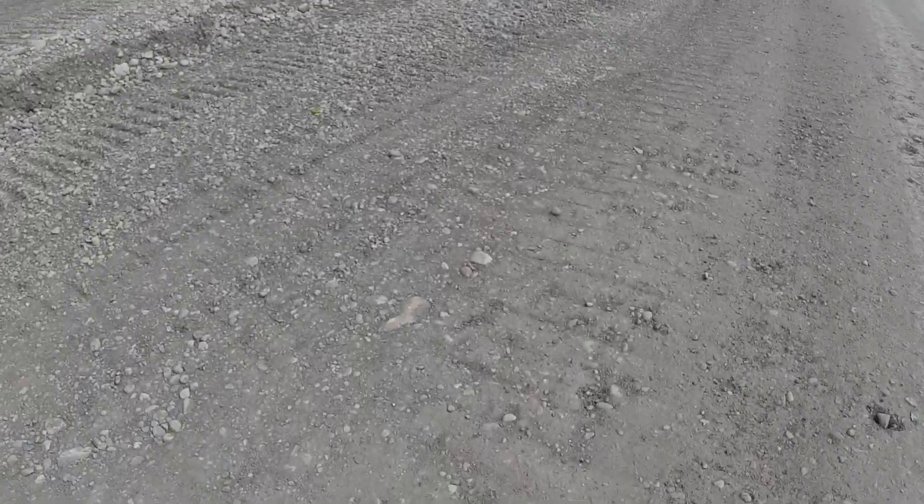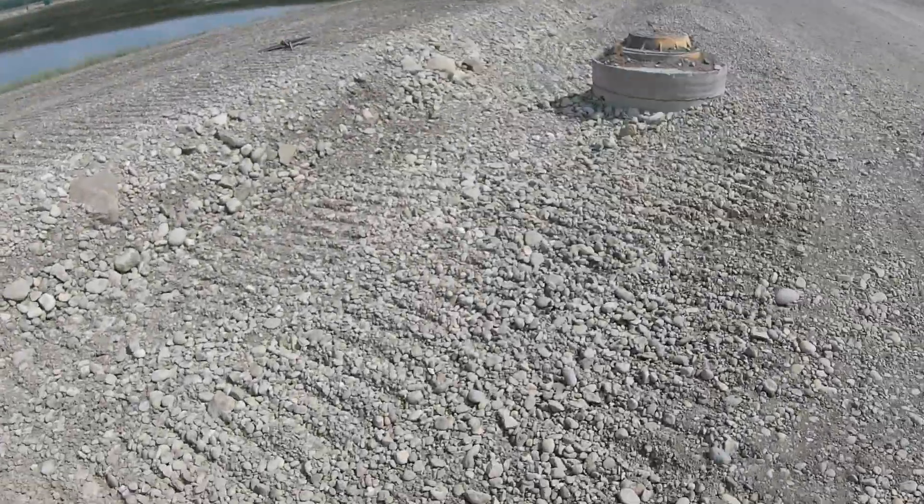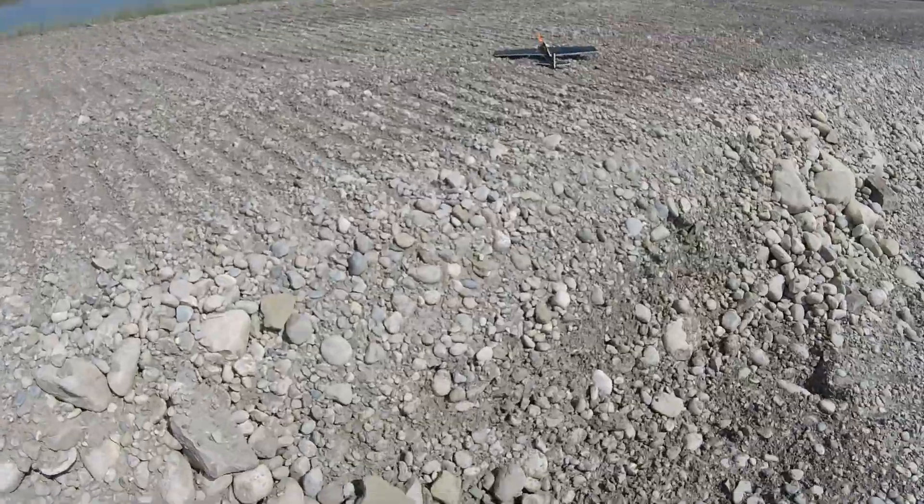You can see I need practice and some control surfaces that'll actually move. But that's my excuse for today — control surfaces, yeah, that's it.